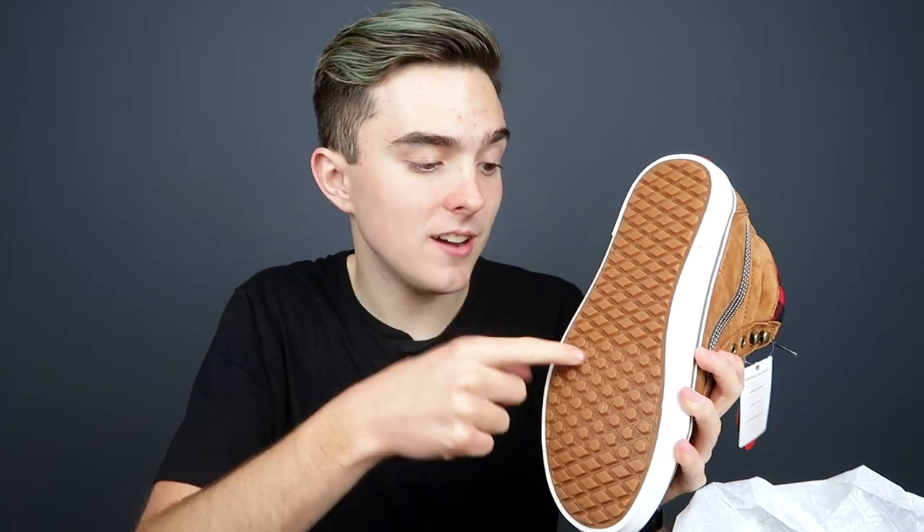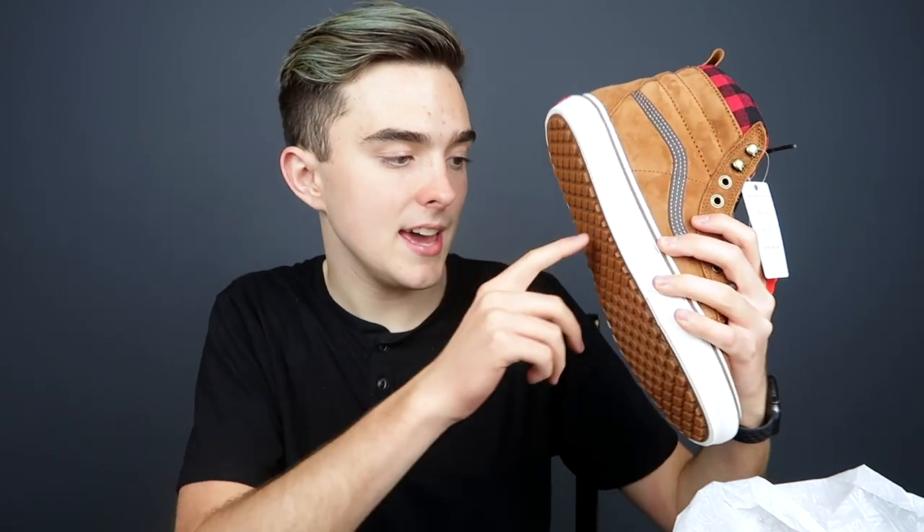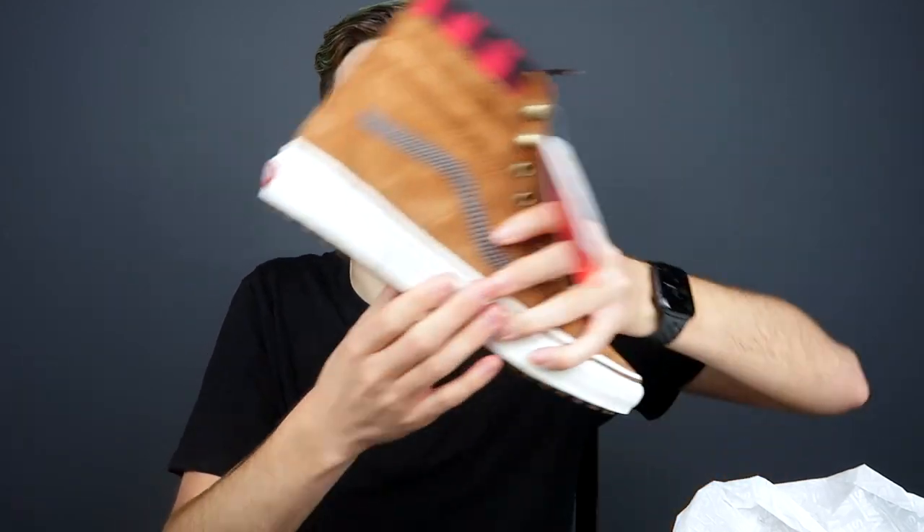Let's check out the next ones. These are more of a fall/winter shoe that I got, but I wanted to try them out because I've never had the MTE versions of the SK8-Hi. They have grips on the bottom. I really want to try it out — I love the flannel, I actually really like these shoes. These are more of a fall/winter shoe, but since they were on sale I thought I would get them.